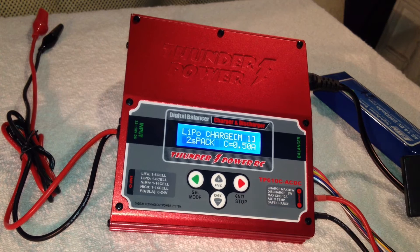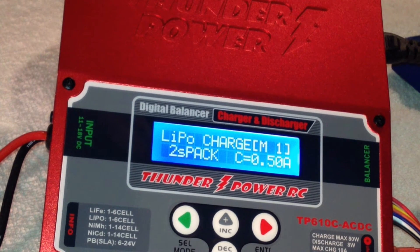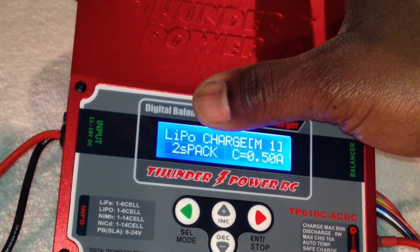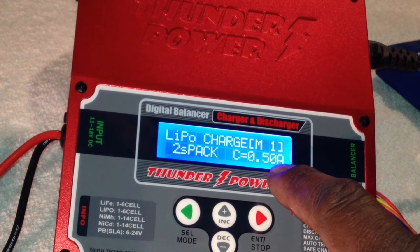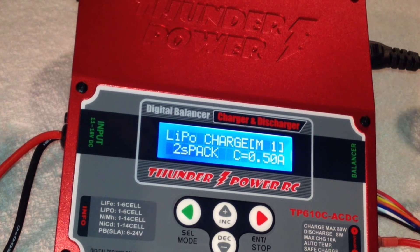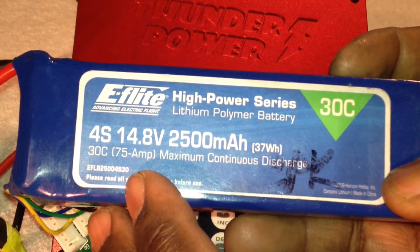First of all, let me zoom in here for you guys. When you first start off and turn on the charger, you're going to have the LiPo set on 2S at 0.50 amps. The whole thing is, when you go to set in your memory — right now I've got a 4S pack here.